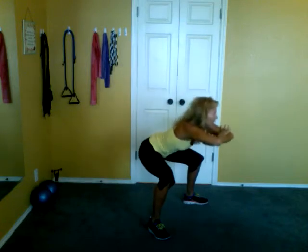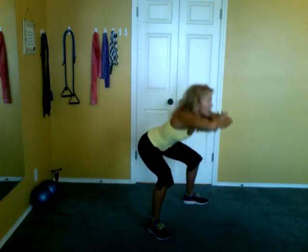Let's add a pelvic tilt. Tuck under — get those little abs and glutes. Sit back. Tilt. Sit back.